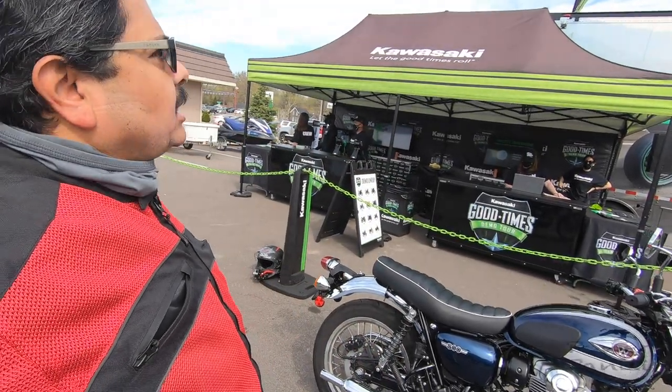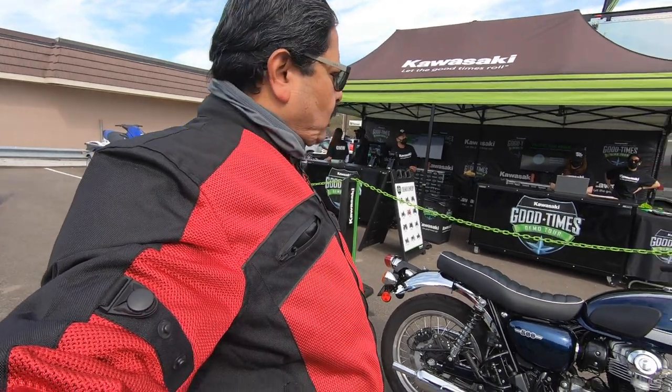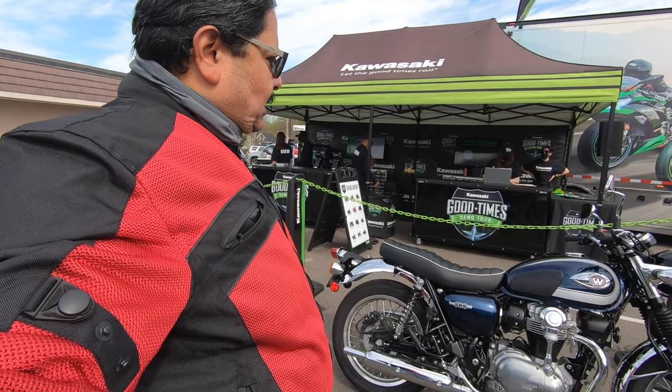Hello everyone. This is City Edge Motorsport. This is a demo day. This is a W800 motorcycle.